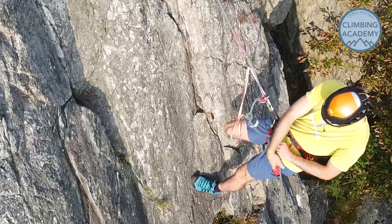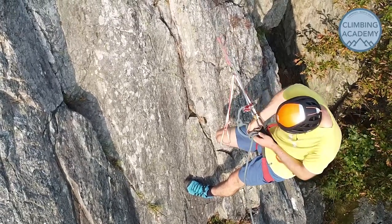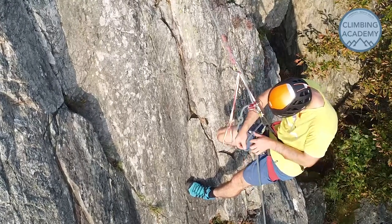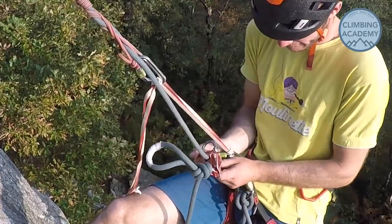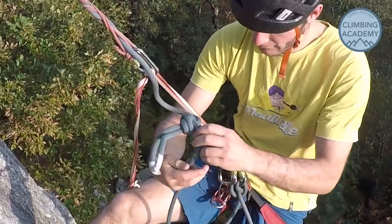Once the Prussuk is holding nicely, pop in a clove hitch about a meter to a meter and a half below. This acts as a fail safe so if we totally mess everything up in the next stages we're still ultimately attached to the rope. Next you can move the belay device from above the knot and replace it below the knot.